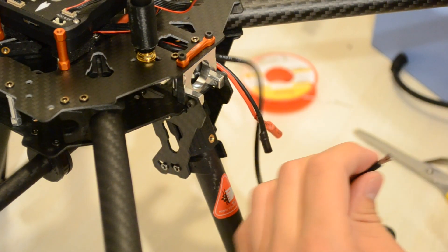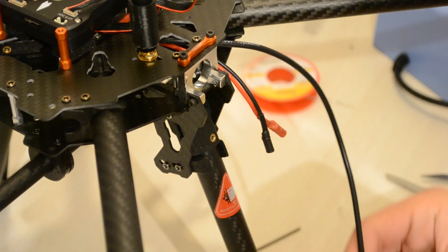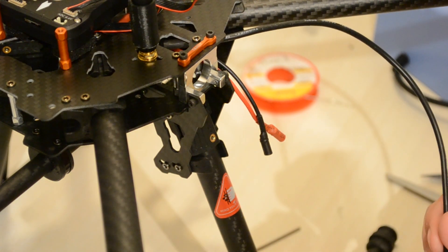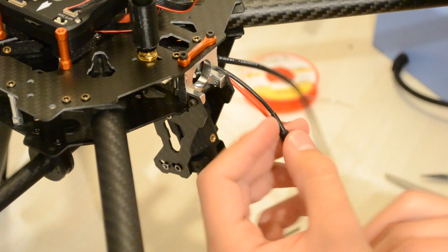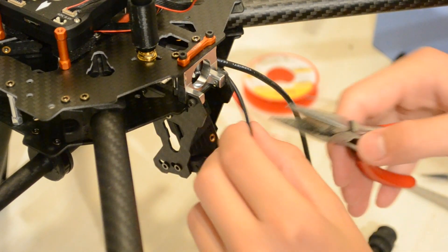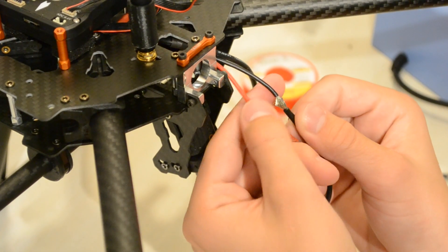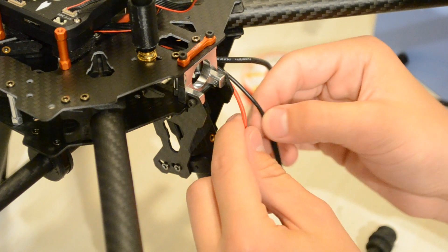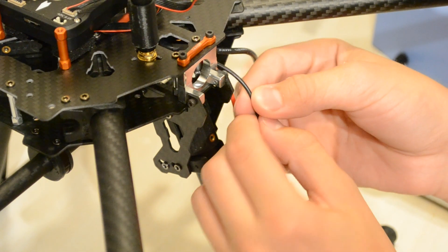Chop off some heat shrink in a reasonable length and move it up the wire. You could solder a 3.5mm bullet connector on here, but as I'm looking for a more permanent solution I'm just going to chop this off right there, take off the heat shrink, remove the wire isolation, lead these two into each other so they have a big contact area, and just go ahead and solder these two together.